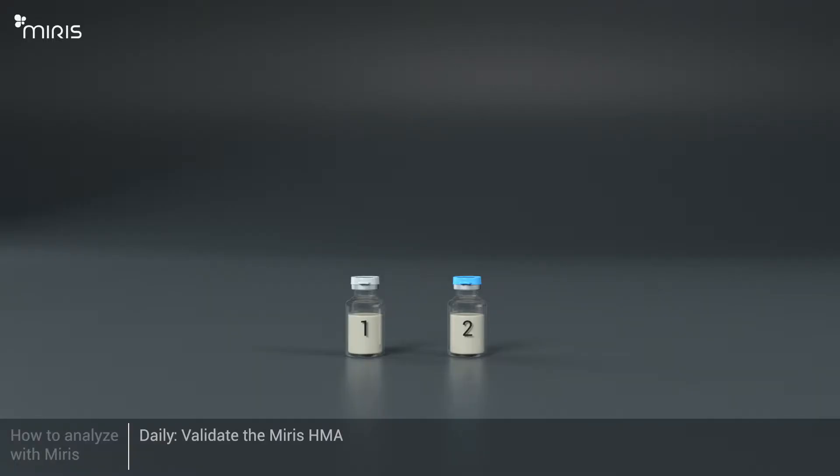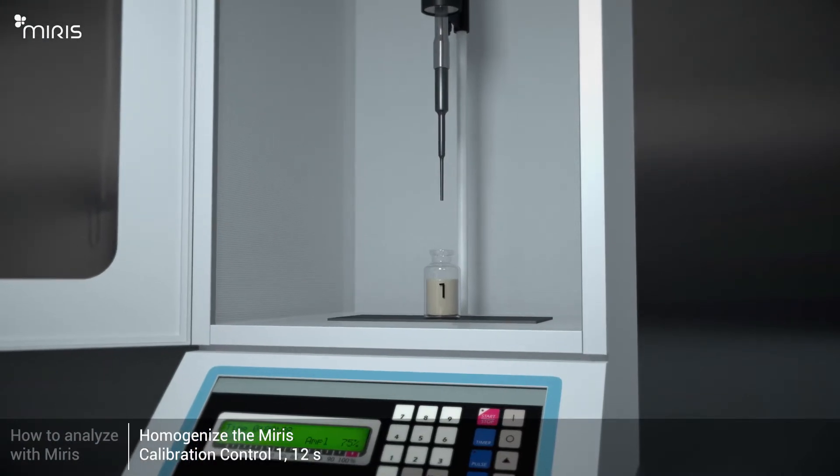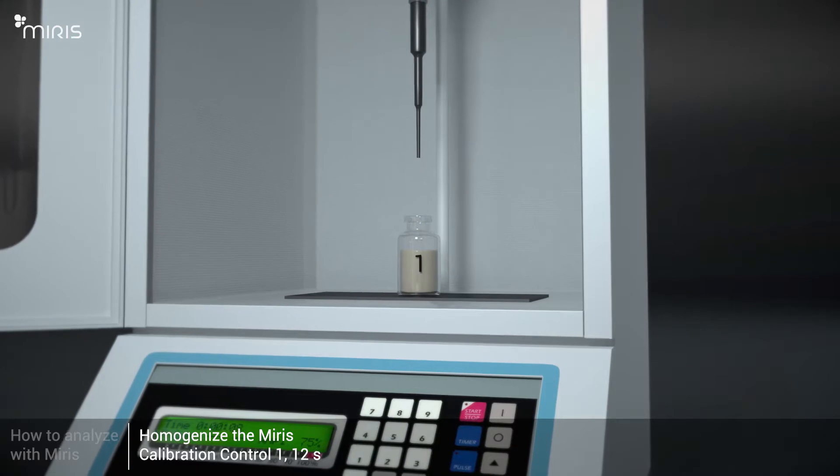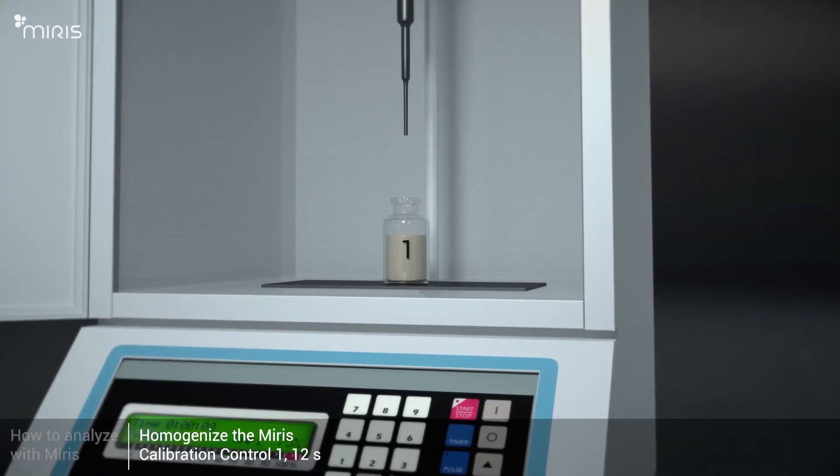Validate the Meris HMA with the solution Meris Calibration Control. This should be done as a daily control. Homogenise the Meris Calibration Control 1. Processing time is 12 seconds, 1.5 seconds per millilitre.